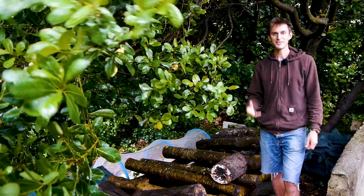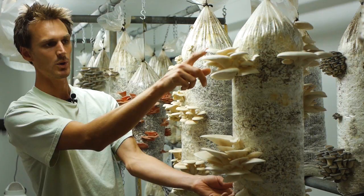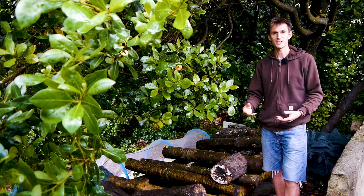Hello and welcome to this video where we're going to be showing you how to make a medicinal mushroom tincture. Normally we grow mushrooms indoors, but there are a few varieties that we like to grow outdoors on logs, most of which are medicinal mushrooms.